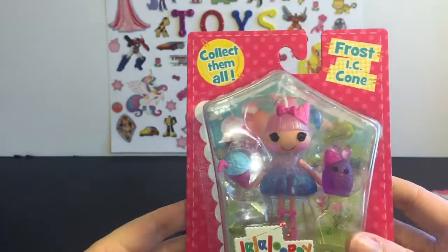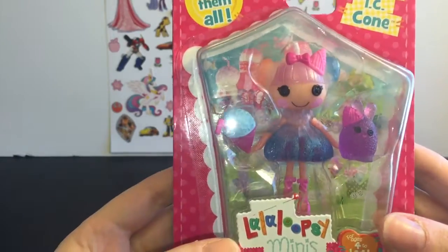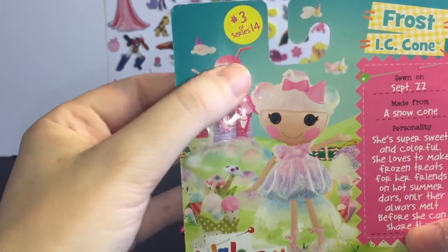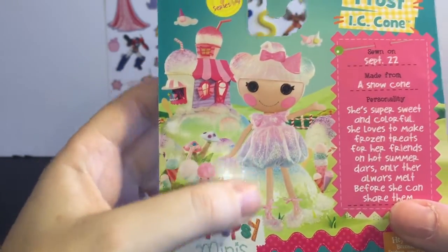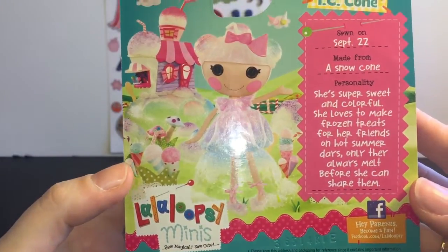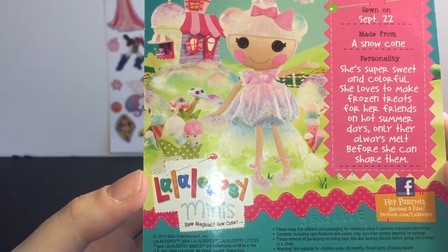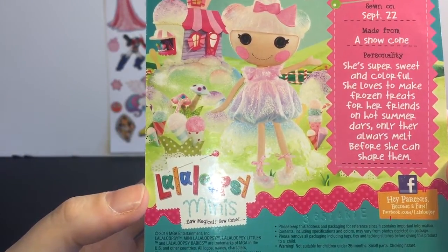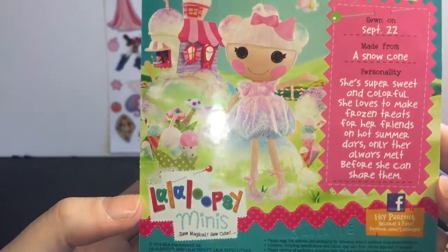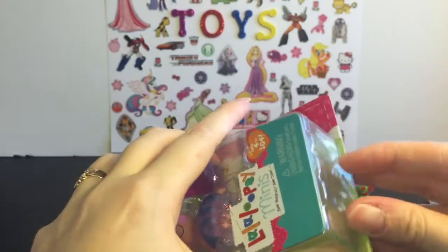Last up we have Frost Icy Cone — she's a little snow cone. Here's her packaging; I like that little building in back. She is sewn on September 22nd and she is made from a snow cone. Her personality is that she's super sweet and colorful. She loves to make frozen treats for her friends on hot summer days, only they always melt before she can share them.